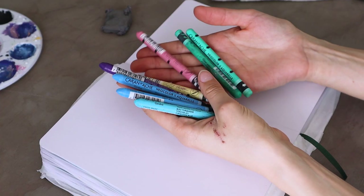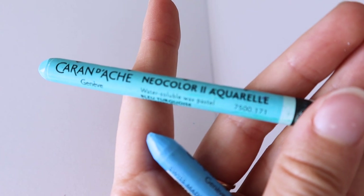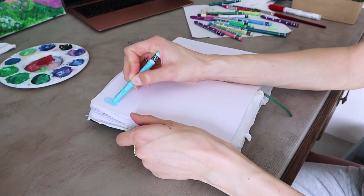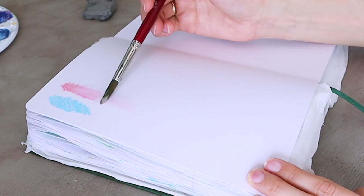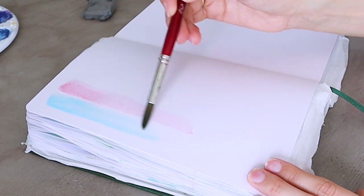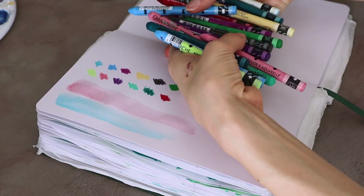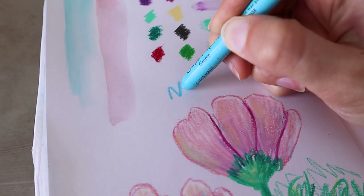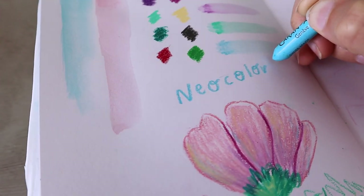Neocolors 2 are wax pastels. They look like crayons but the similarity ends there. There are a couple of different types of Neocolors but I've only ever used Neocolors 2. They are water soluble aquarelle pastels, which means you can create a lovely watercolor effect by mixing them with water. They come in a big variety of really beautiful colors with great pigmentation, and you can buy them either as a full set or individually. Since they are a little bit pricey, it might be a great option to just try a few colors first and see if you like them.